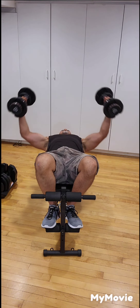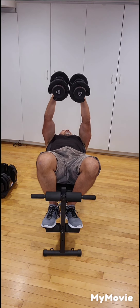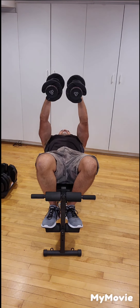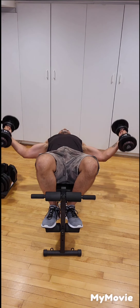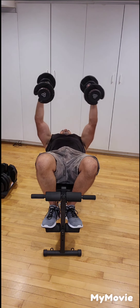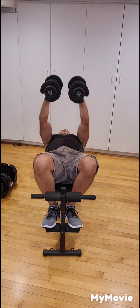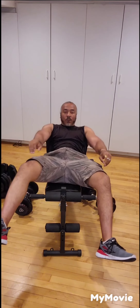One, two, three — make sure your head stays back — four, nice and slowly, five, six, seven, eight, nine, and ten. Slowly bring back to your chest, lower towards the ground, slowly up.